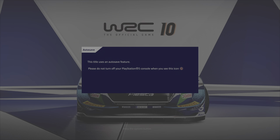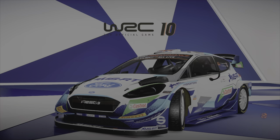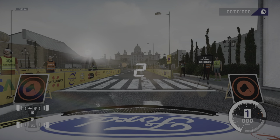Smash the options button to begin, because we're here on WRC 10, heading into the daily races, back for some more tarmac action.